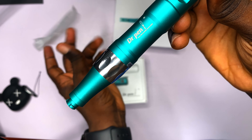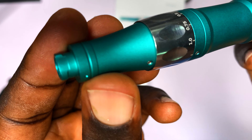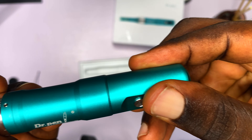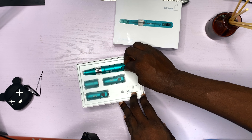So this is the main Dr. Pen A6S. This is where you insert the needles, then we have where you adjust the needle length, and then we have the removable battery head.